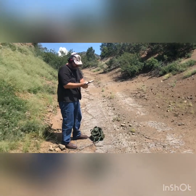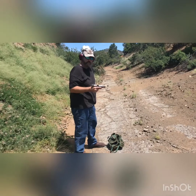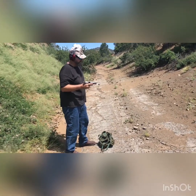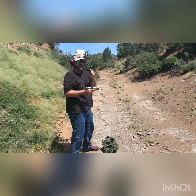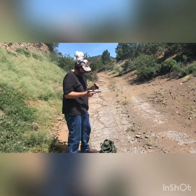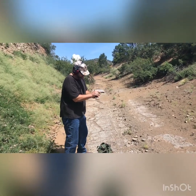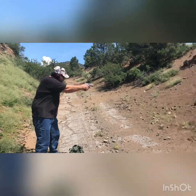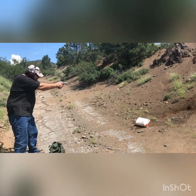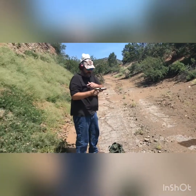Yeah, probably limp-wristed the first one — did just fine. Let me run one more. I don't like that first round but I'm running cheap Blazer ammunition. It just — I'm trying to get rid of it, we'll see. Mr. O, your slide works just fine.